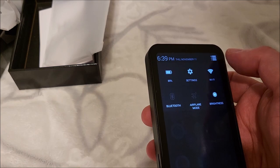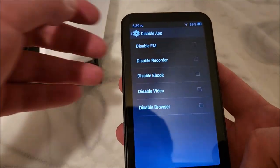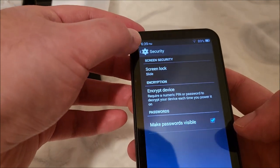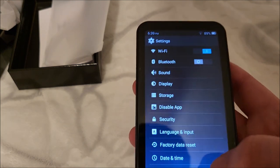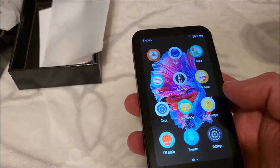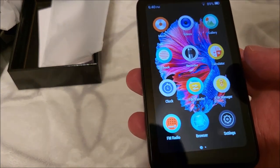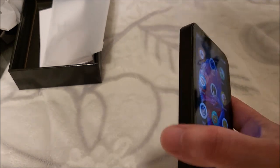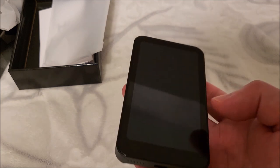I wonder if it's possible to sideload apps on here. Under app settings you can disable individual apps — useful if you're giving this to a kid and don't want them using something. You can also set up a password and security lock. I'll have to try sideloading my own APK. The problem is if this is an older version of Android, chances of modern apps running are slim — there are cutoff guidelines for which Android versions most modern apps support. But if you just want to use this for music, that's not a problem at all.